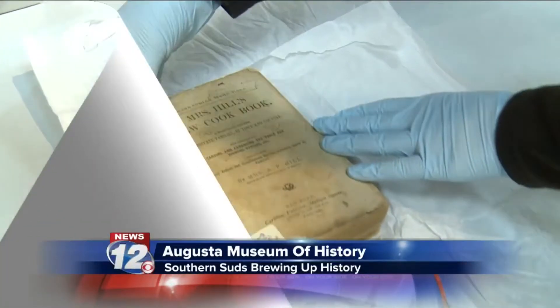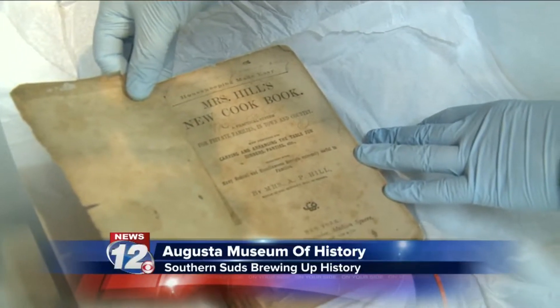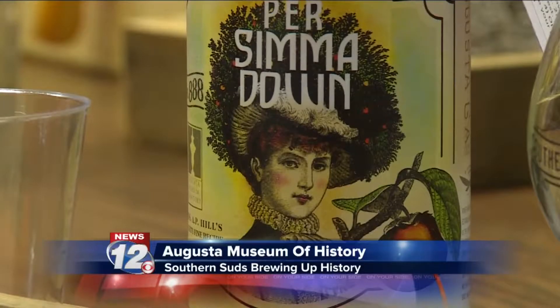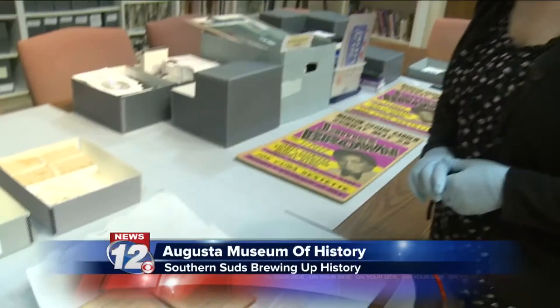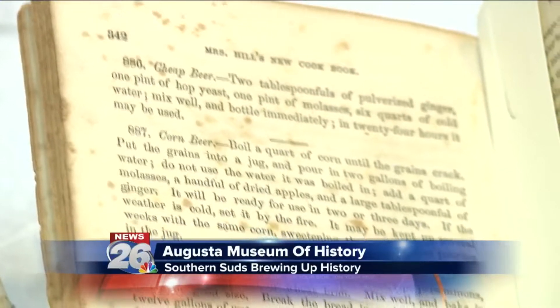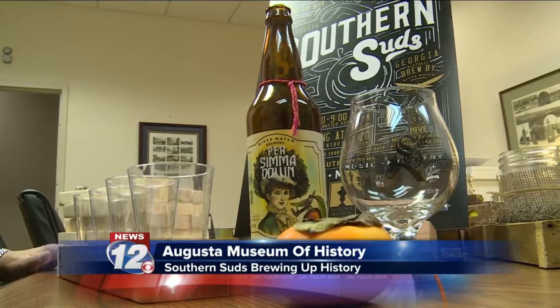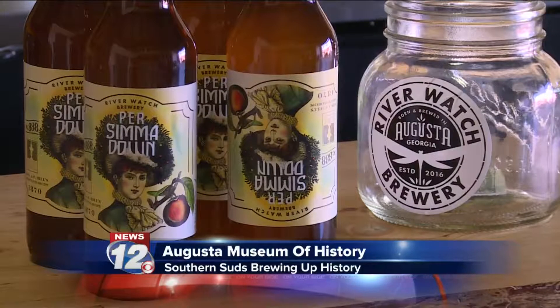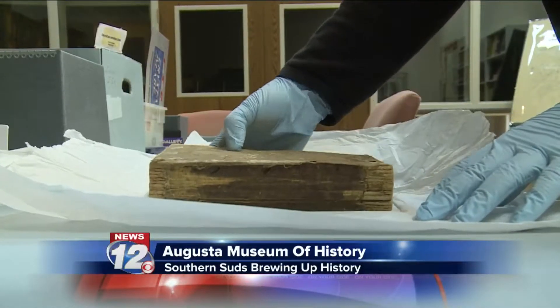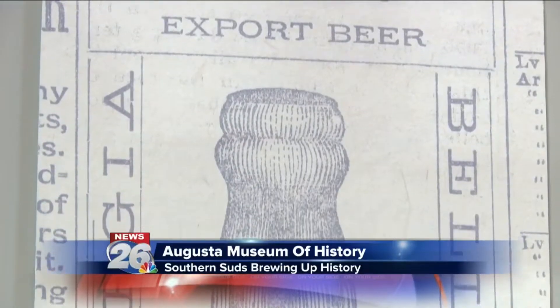This is the cookbook itself — it says Mrs. Hill's New Cookbook. An Augusta woman, Mrs. A.P. Hill, from the 1800s is the inspiration for it all. Buried deep in her 146-year-old cookbook, right below the recipe for cheap beer and corn beer, is recipe number 888 — a persimmon beer — which the local Riverwatch Brewery tried to recreate.